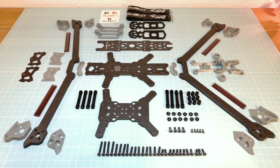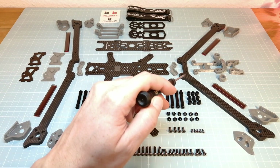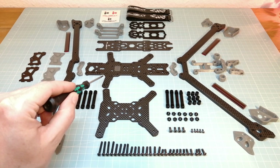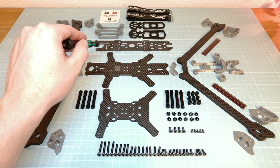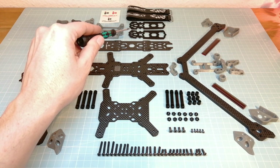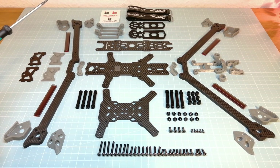Now we are going to take a closer look at the frame parts. Here we have the front and the back carbon arms with a thickness of 6mm. The arms are mounted between two 3mm thick bottom plates. The top plate of the frame has a thickness of 2.5mm. Here we have the TPU mount for the DJI Air unit, two battery anti-slip mats and battery straps, followed by the carbon FPV camera mount with additional TPU adapters for mounting mini and micro size cameras, as well as the motor wire protective tubes and the TPU arm protections.